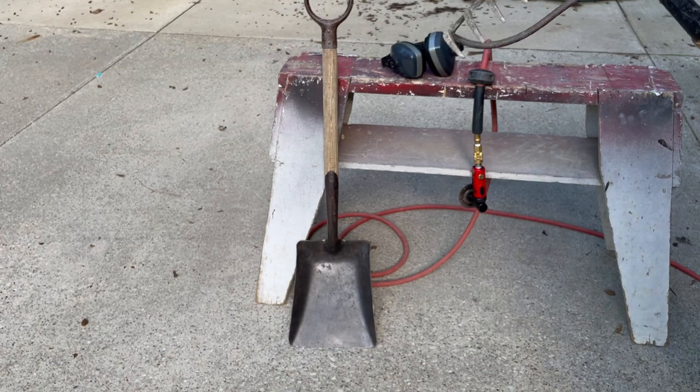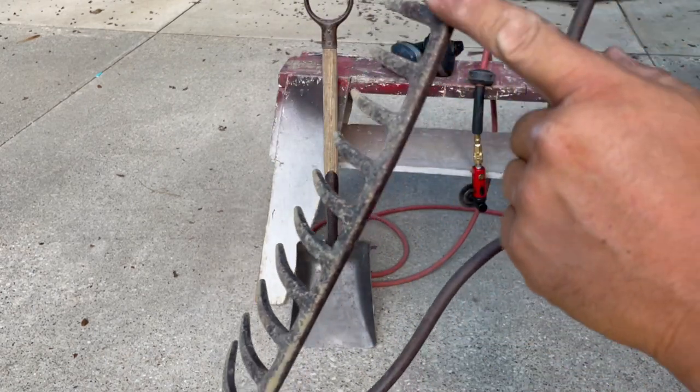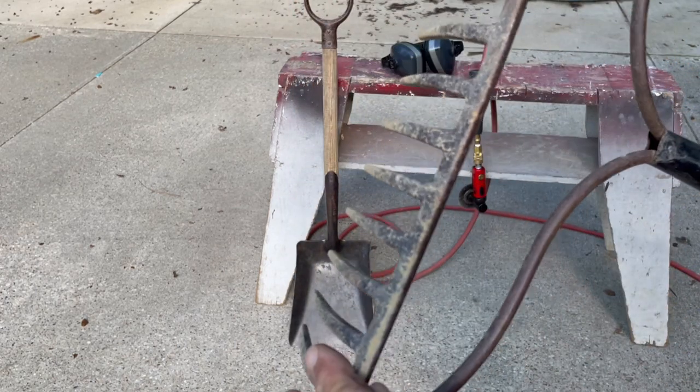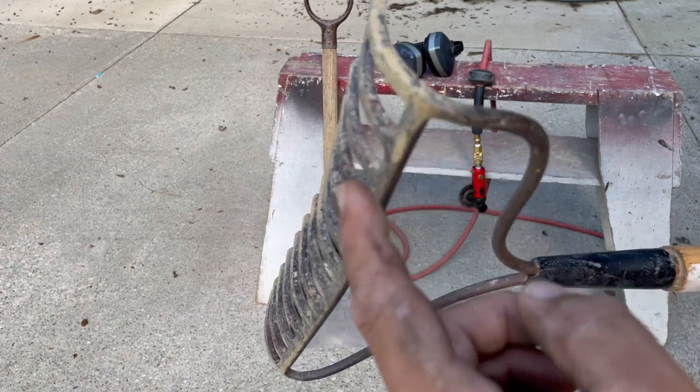So this is interesting — this is just a garden rake, standard rake. But if you look at it, no welds. That's a cast rake. They don't make them like that anymore. You buy a rake now, it's a piece of cheap junk from China — it's welded on and they break.